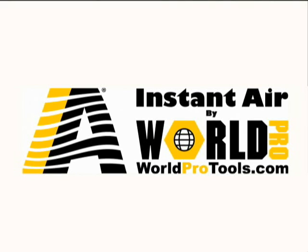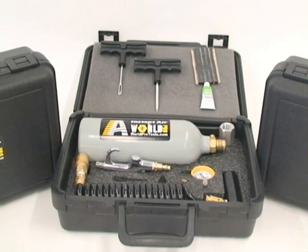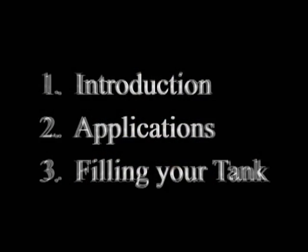Congratulations on purchasing your WorldPro Instant Air System. Now you can free yourself from your compressor. The purpose of this video is to review different applications and show how to fill and refill your tank. Please watch this video in its entirety before using your new WorldPro Instant Air System.